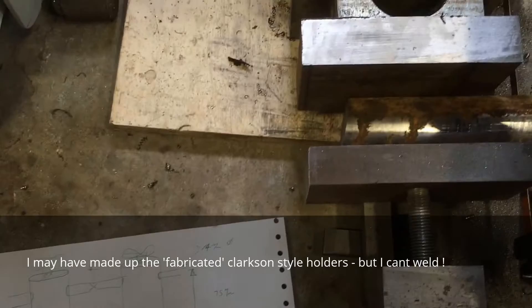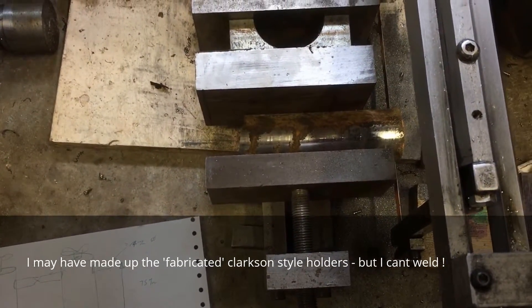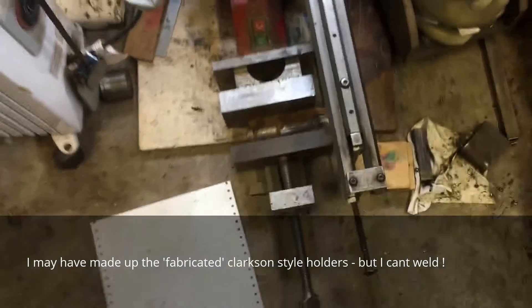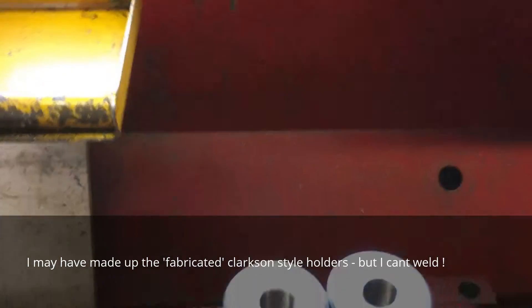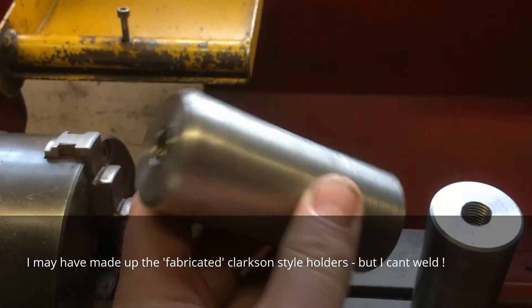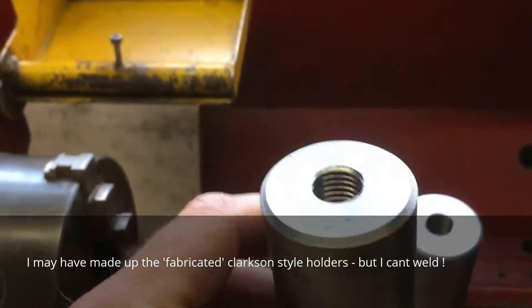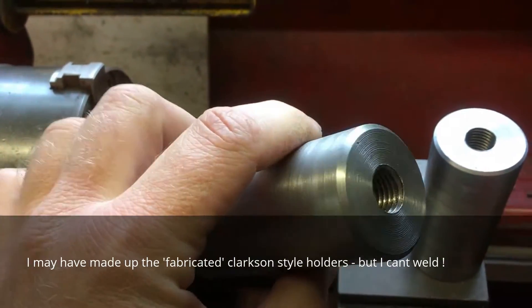First job was to cut some bar, then to put the saw back together as the clearances have, let's just say, worn in a little bit. Got the bar cut, put it up on the lathe and basically drilled them through, and then it's got an M16 because that was the nearest size I'd got at the top.